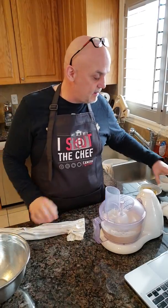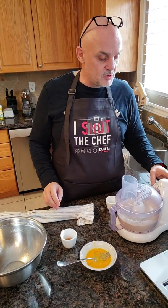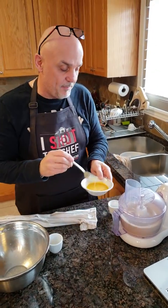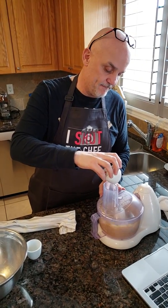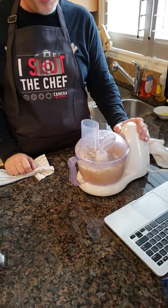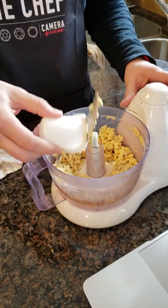Once it's combined, we're going to add apple cider vinegar, one egg, and three teaspoons of water. First we put in the apple cider vinegar, then the egg, and once that's combined a little bit we add the three teaspoons of water. As you can see it's getting well incorporated, and once it's incorporated we're going to take it out — you're going to get a little bit of a mush, which is perfect.